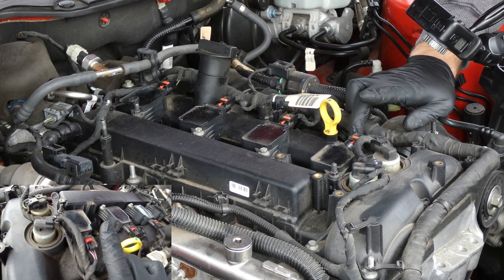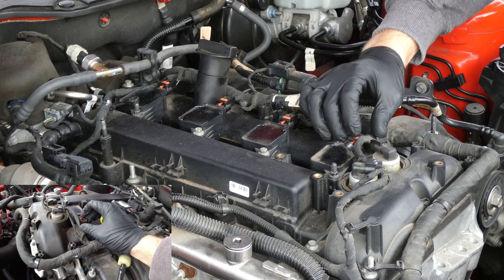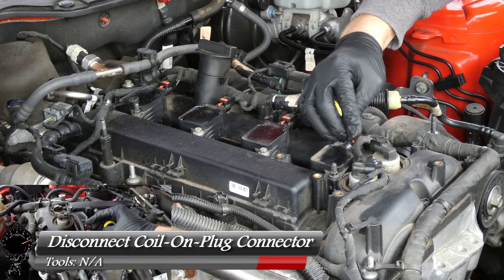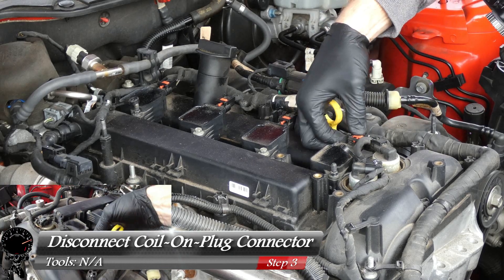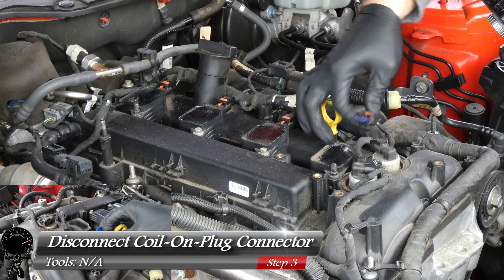Now we should be able to go ahead and disconnect the connector for the first ignition coil. All you have to do is unlock it by pushing that red tab back, and then pull the connector outward. There we go.